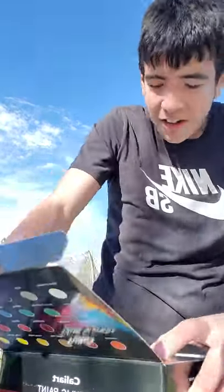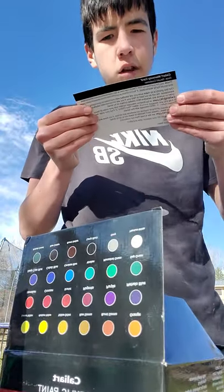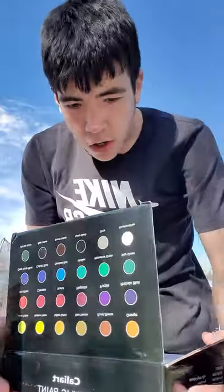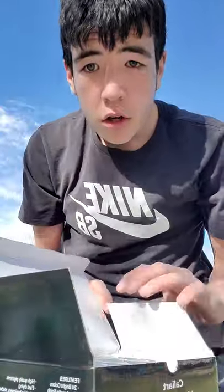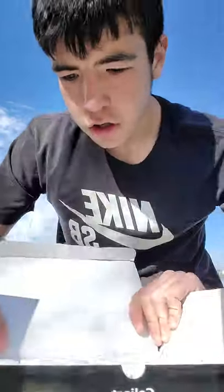Okay, it's a thank you note — cool. Those are all the colors, all the colors right here.